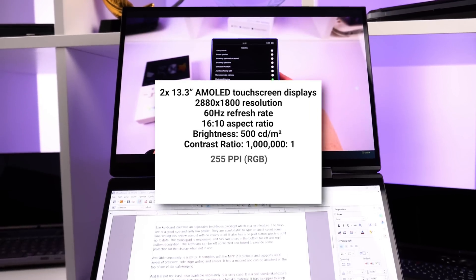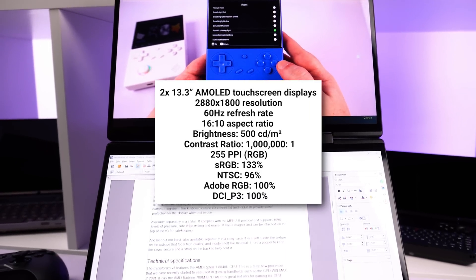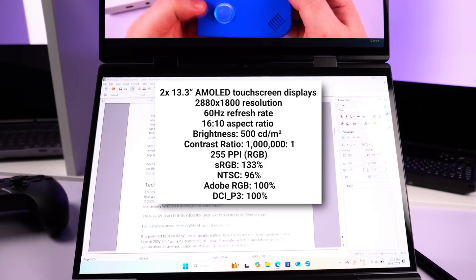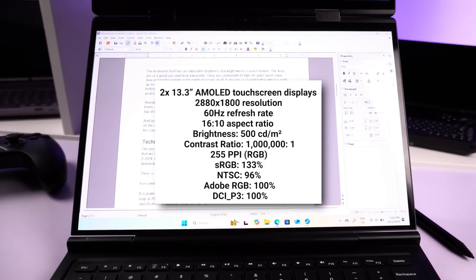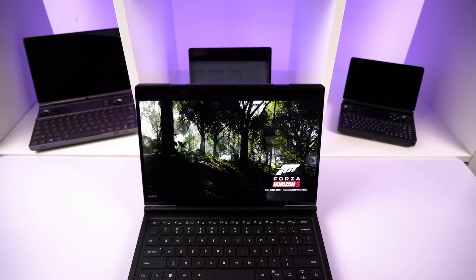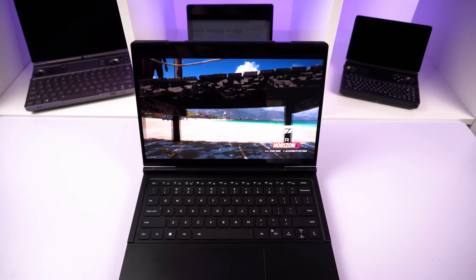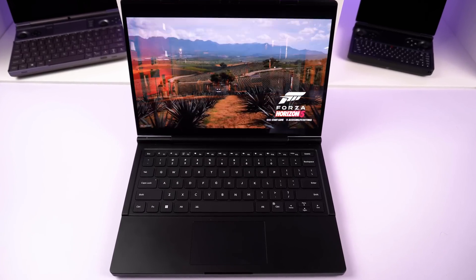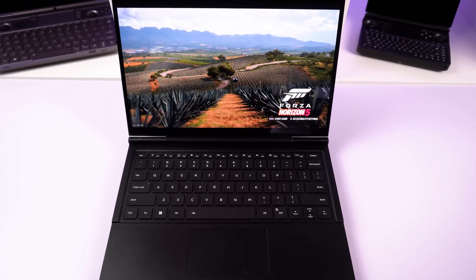The displays themselves are AMOLED touchscreens measuring 13.3 inches with a 2880 by 1800 resolution at 60Hz. Quality looks great, especially when HDR is switched on. Together they give you an effective 18-inch display that is perfect for all tasks ranging from productivity, watching media, and gaming.